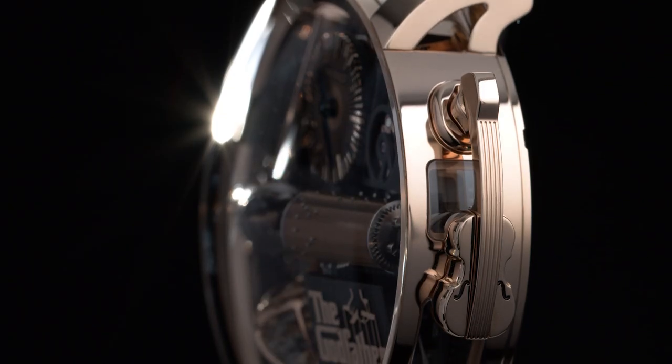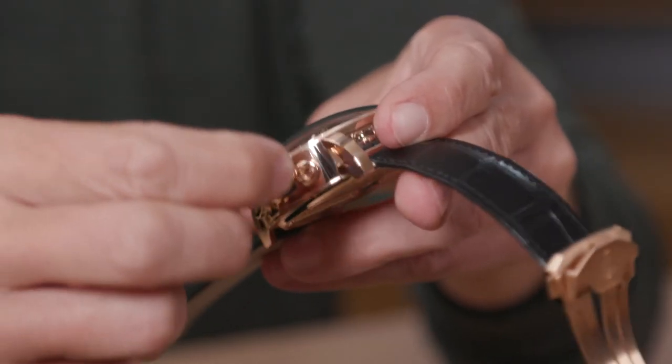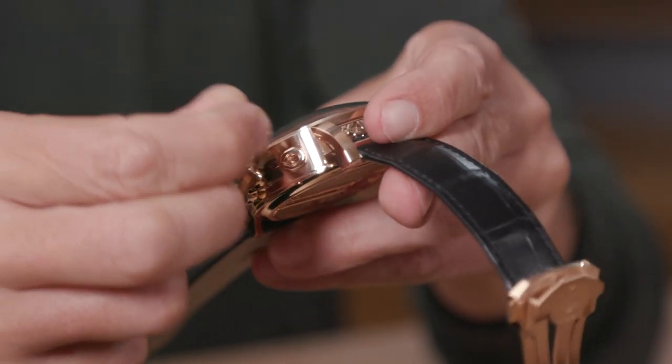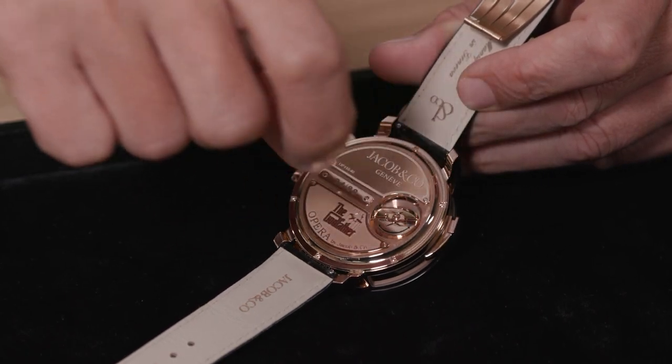This is a manually hand-wound watch, and to wind it you use the golden violin-shaped crankshaft found on the side of the case. This makes it quite easy and practical to do so, and once fully wound you have 50 hours of power reserve. And to set the time, you use the 18-carat lift-out bow on the case back.